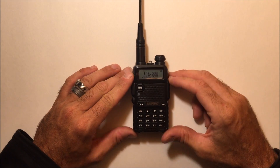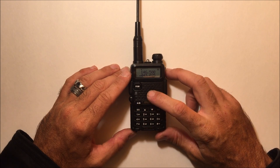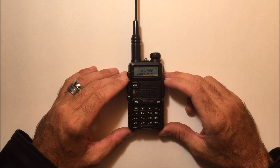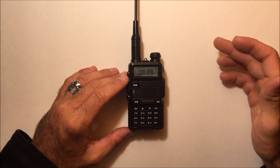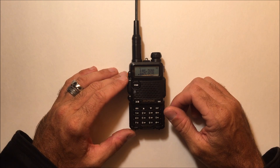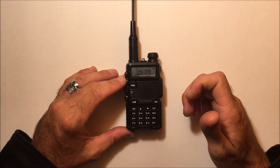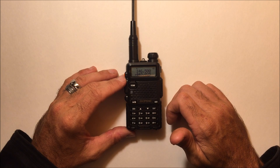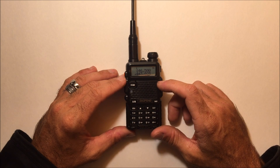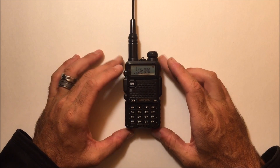More information can be found online or on my channel about the differences between analog and digital. With a Tier 1 platform inside this, you're basically getting the ability to use it with your standard repeaters for VHF and UHF and Simplex, as well as a Simplex mode of digital mobile radio. With Moto Turbo Tier 2 — which is what most repeaters run — they use Tier 2 protocol, which this doesn't have. But DMR lets you talk all over the world through gateways and linked repeaters, much like DSTAR and System Fusion, if it had a Tier 2 option.